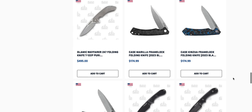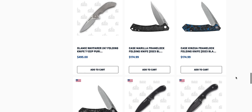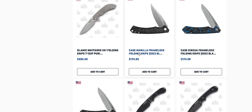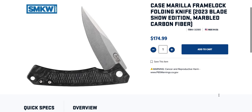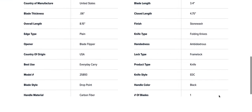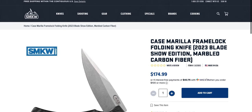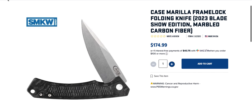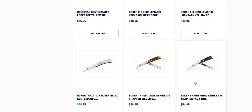Case Kinzua frame lock — really? I have never seen a Case with a frame lock. Blade Show edition 2023. Do we have pictures of the other side? It says frame lock. We don't have pictures of the other side. Marbled carbon fiber and maybe M390 or S35VN would be my guess.